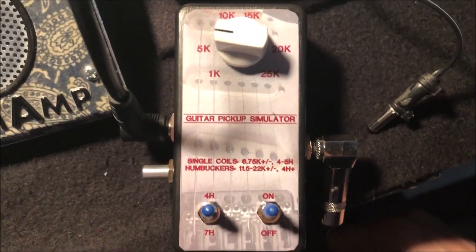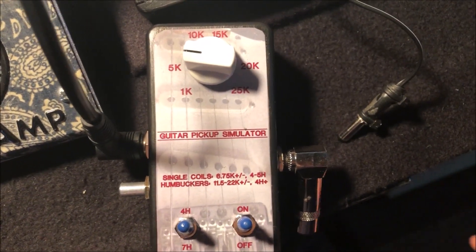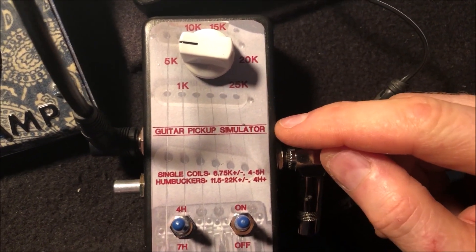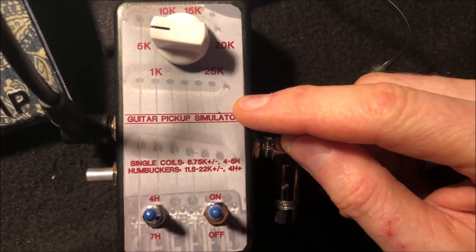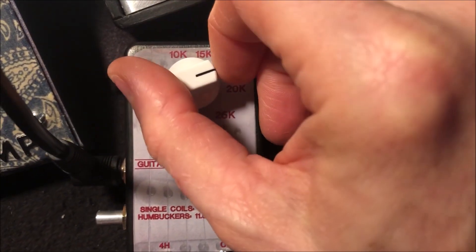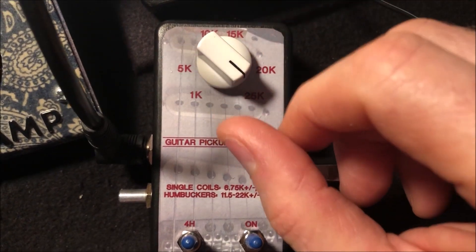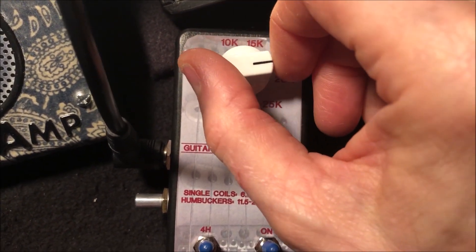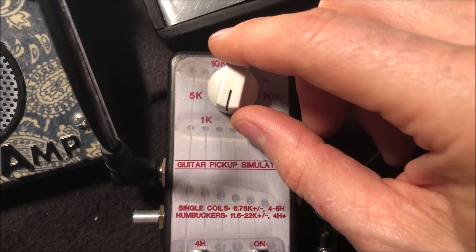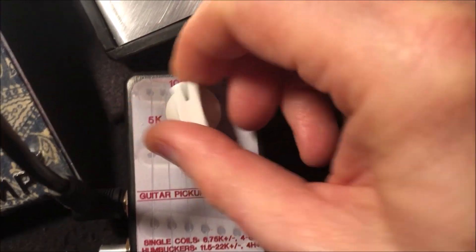This is my version of the AMZ guitar pickup simulator designed by Jack Moorman. It simulates a guitar pickup in terms of inductance, capacitance, and DC resistance. This knob controls the amount of DC resistance — as you turn it up, the highs are attenuated a little bit. This is being fed by approximately 880 Hz from a do-it-yourself audio oscillator that I'll have a video on in the future.